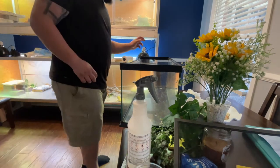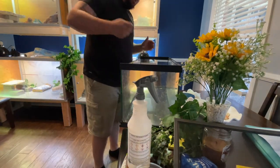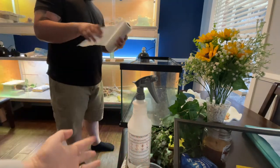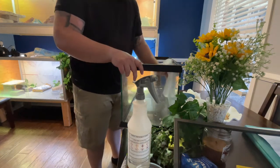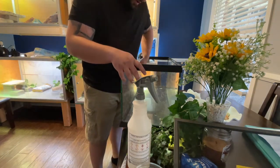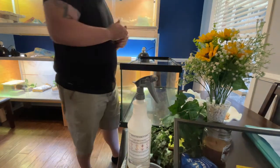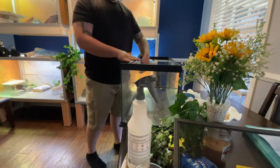I'll just finish cleaning everything off with some F10. F10 is a cleaner and disinfectant used by a lot of vets - it is an animal-safe disinfectant. It's a little bit wet in here, some dog hairs in here. Anyway, so bull snakes - they are a colubrid, which is one of the three major families of snakes.